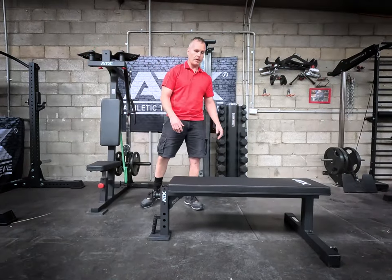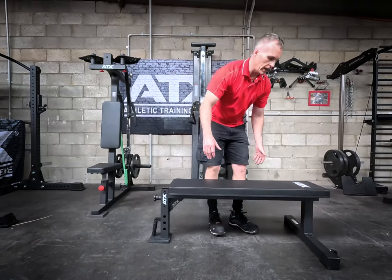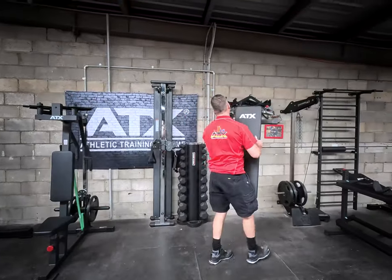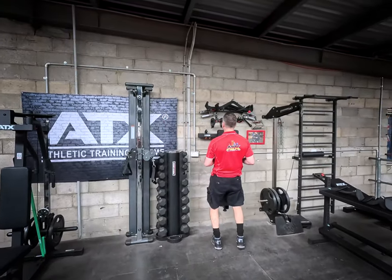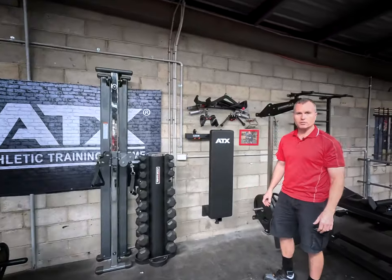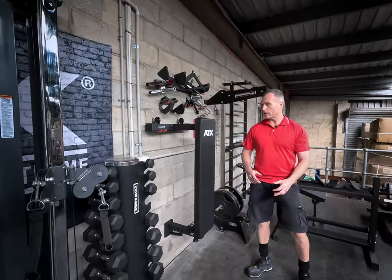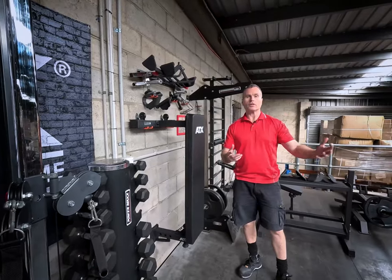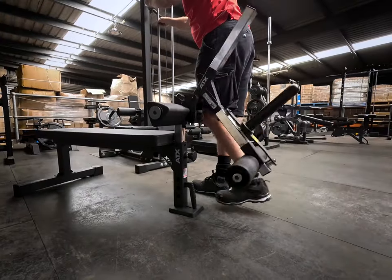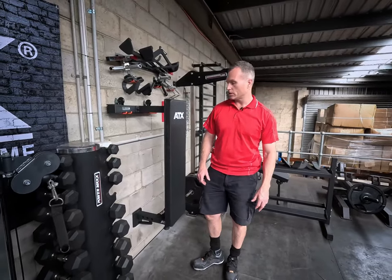but once you pick up an ATX bench with these new handles, it's a lot more comfortable. Best of all, what I like about it is it's only 16 kilos, so if you want to save space, it's really easy to mount on the wall. So if you're a home trainer, you've already got your adjustable bench, and now you've seen all these ATX attachments, and if you've got the space, this is a great way to add those attachments to your training.